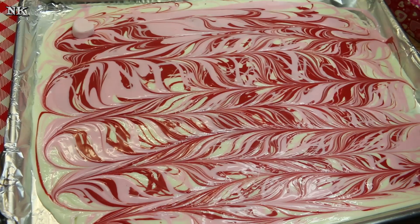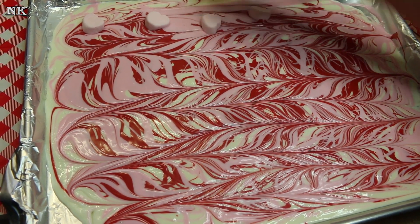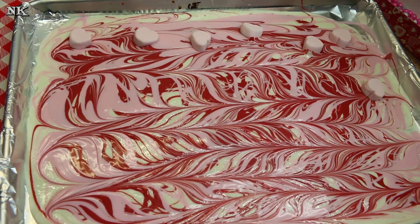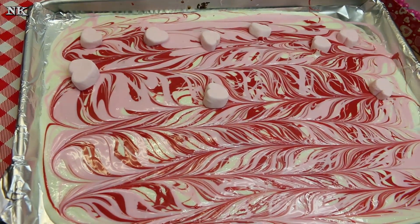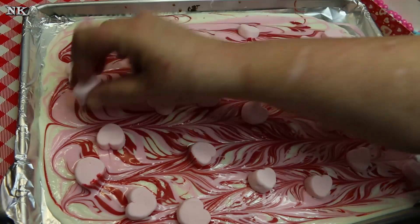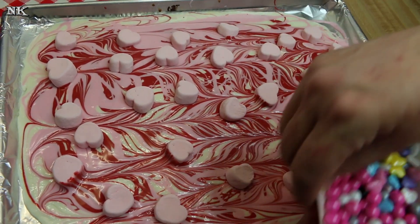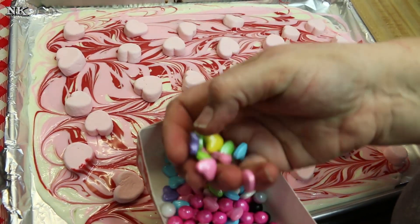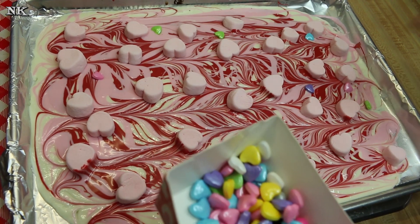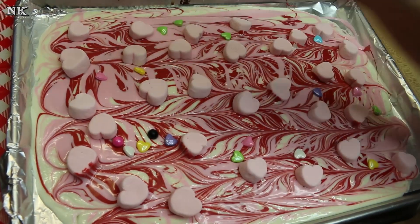This is where the fun comes in — we're going to put these really cute little fluffy pink marshmallows in our Cupid Valentine bark. There's no rhyme or reason here; you can just toss them on. Get your kids in the kitchen with you making this and they're gonna have a blast — it's an awesome tactile experience. Now I have some sixlets and some little candy hearts and I'm just gonna toss these with a little bit of force so that they embed kind of in the bark itself.